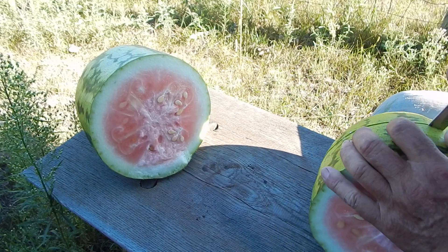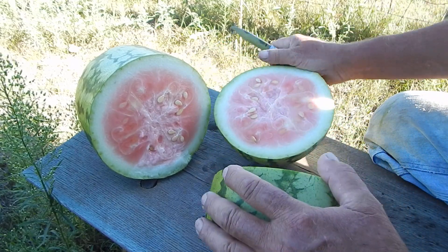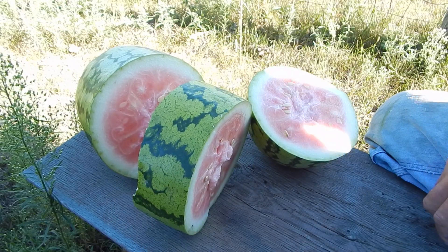Them dark ones are good, and the muskmelons — I've been eating on them. But I had a desire for watermelon, and I've got watermelon. Bye-bye.